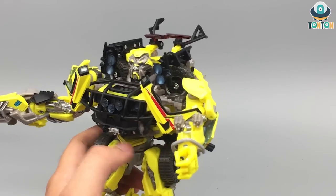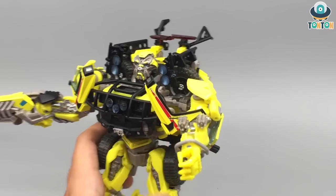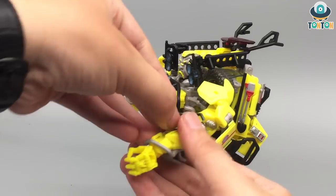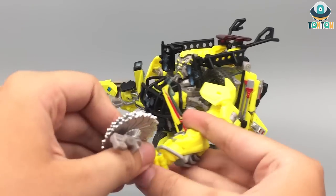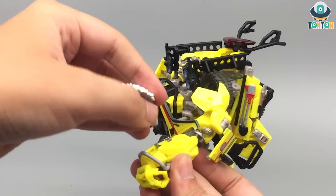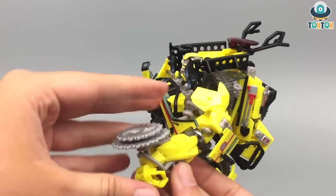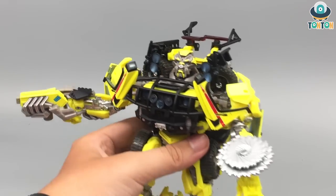If they release this guy again in the Dark of the Moon colors, I think they will swap this out for some medical equipment — that would be better. Now I'm going to bring in this great-looking buzz saw and just tap it in, the same way you tap in the gun. And now he can help with slicing and dicing some Decepticons.